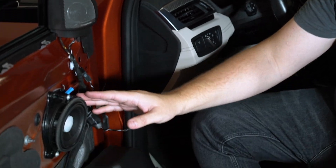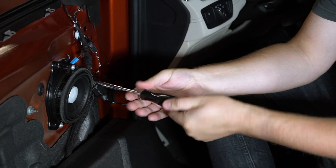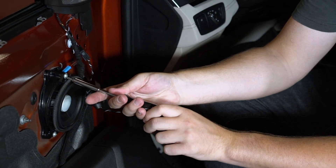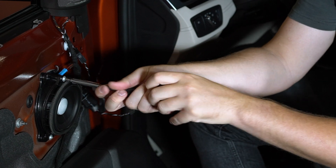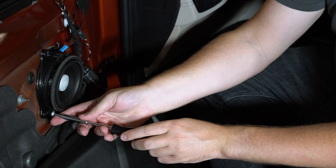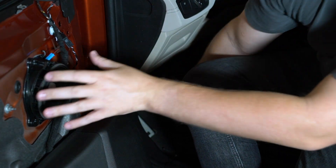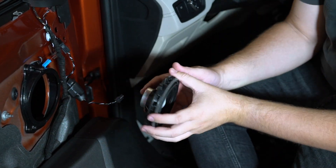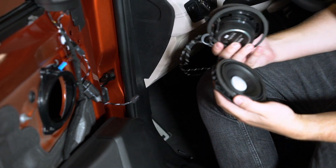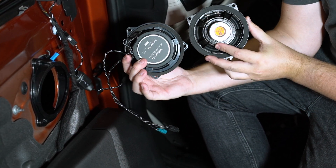With the tweeter all ready to go besides plugging it in, it's time to tackle our mid range. BMW has conveniently made it T20 as well, so you're using that same bit as you used for the screws holding the door panel on. We already unplugged both connections from the mid range. That will just lift out here — you can see the difference in the factory mid range and ours.